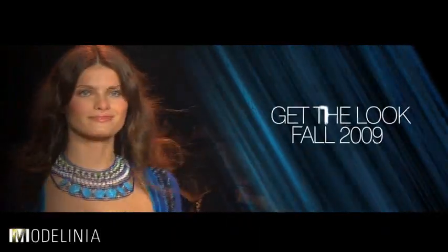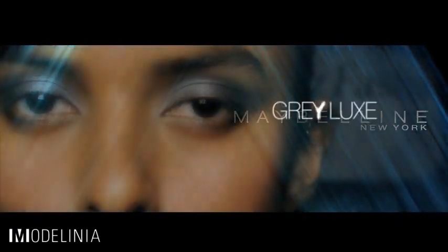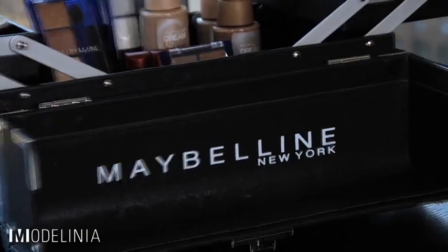A sophisticated and luxe look focusing on grays and silver around the eyes was a standout at several New York fall 2009 shows. Hi, I'm Johnny Lavoie, celebrity makeup artist for Maybelline New York. Today I'm going to show you how you can recreate the hottest makeup trend straight off the fall 2009 runways using products from Maybelline New York.